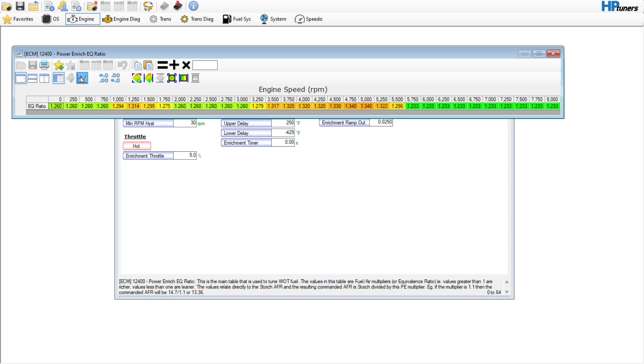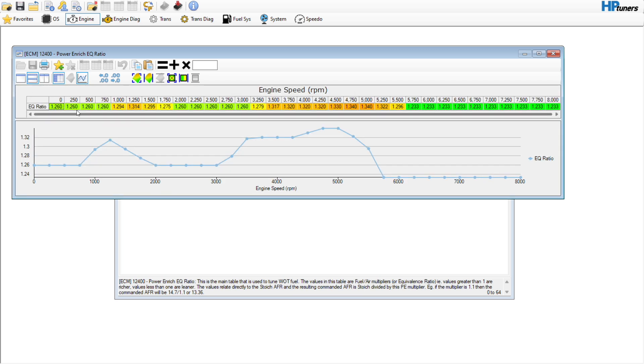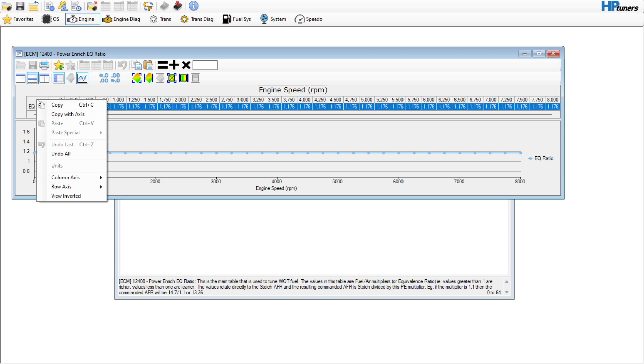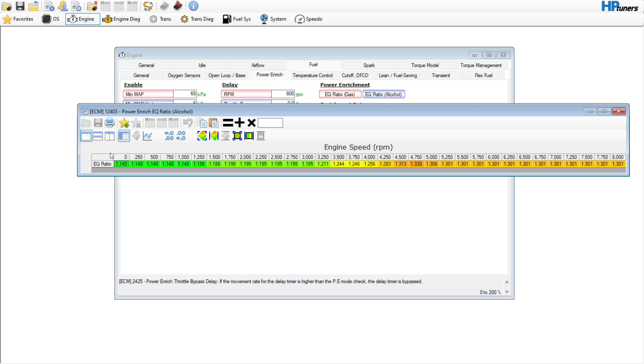This looks kind of weird as they always do from the factory. We're just going to set this to 1.176 — that's like 12.5 AFR or about 0.85 lambda — somewhere in there, that'll probably be okay. We can copy that to the alcohol table as well, and this will definitely be able to get you up and running.